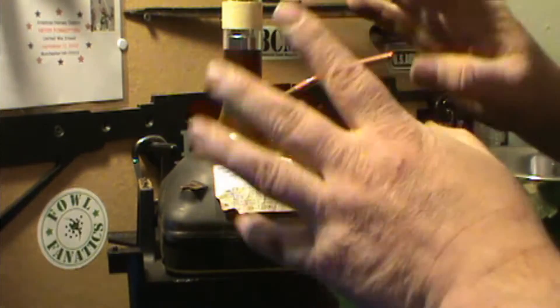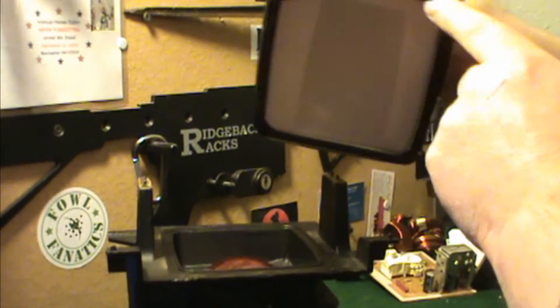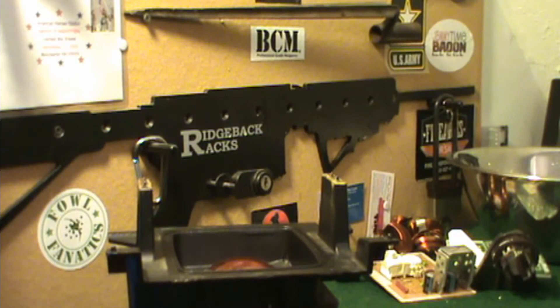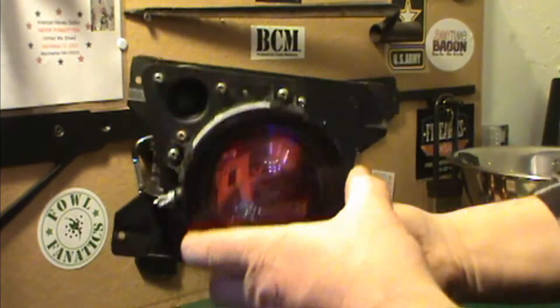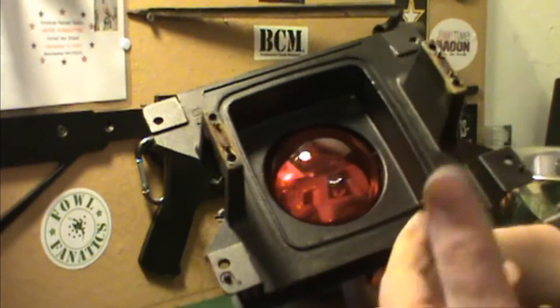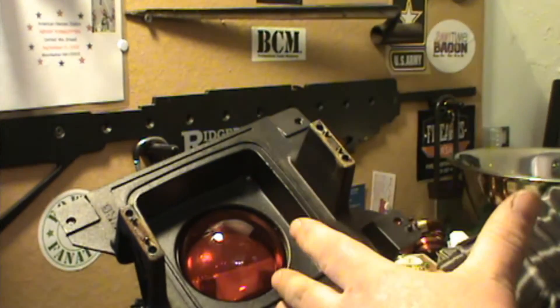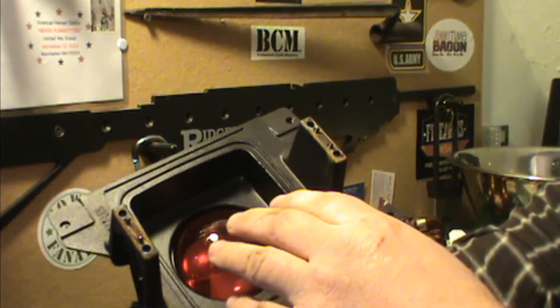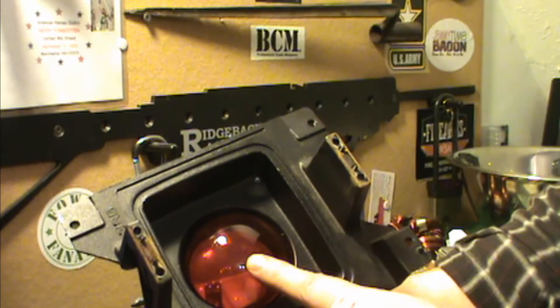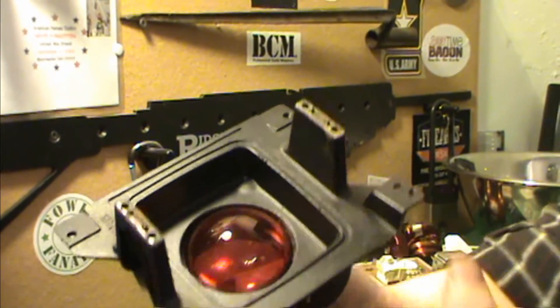We're now left with the tube, still under vacuum - I don't mess with that. We've taken off the two mounts so we can separate the tube. That goes to the recycler for the glass. We're left with this unit, and for those into video, each of these has a blue, a green, and a red - there are three of these in the unit.